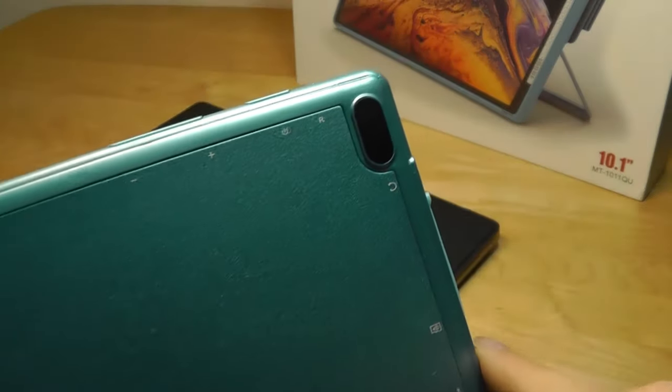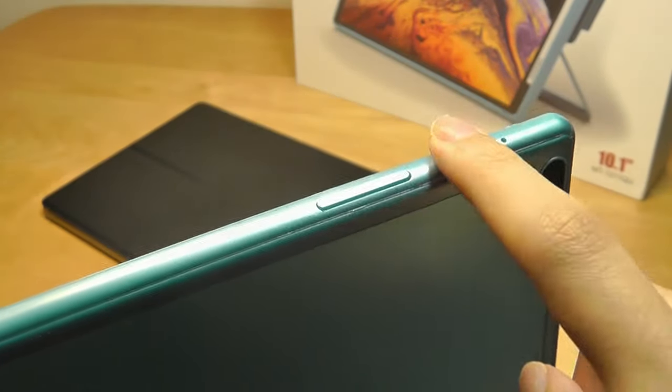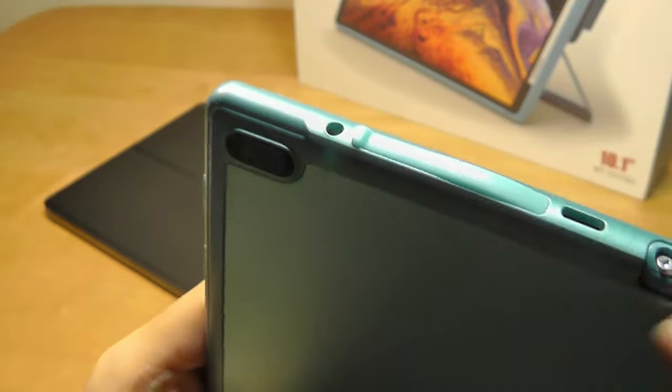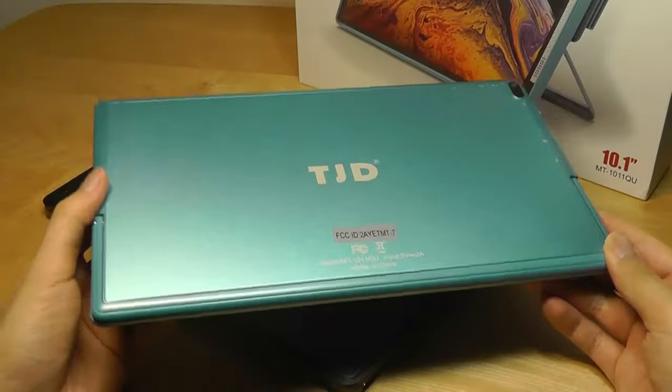On the rear we do have the aforementioned 5MP camera, and in terms of ports, we do have a power key and a volume rocker on the top. On the edge, we also have a flap that is covering up the microSD card slot for expanding the memory. There's a 3.5mm headphone jack — great to see — along with a standard USB Type-C port.